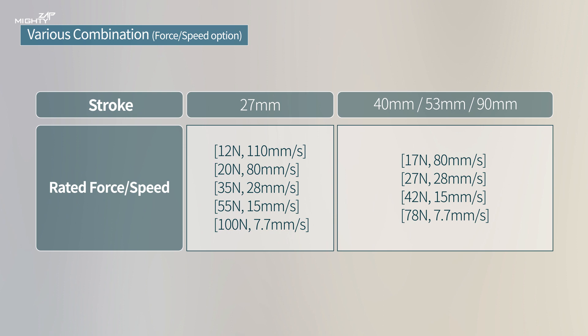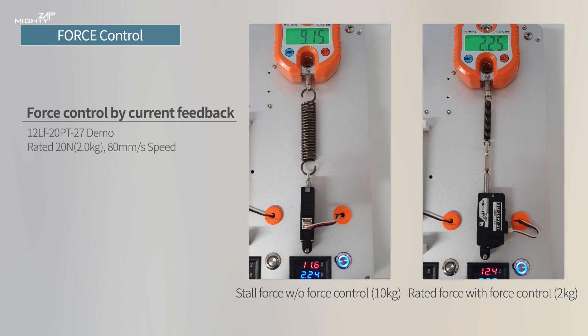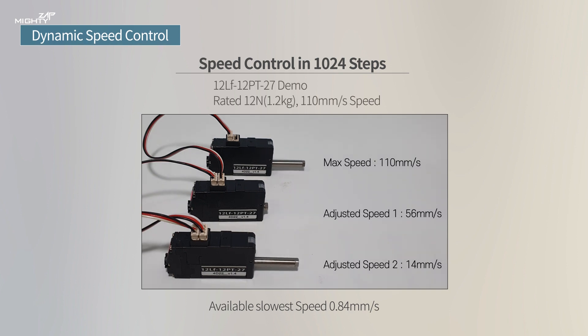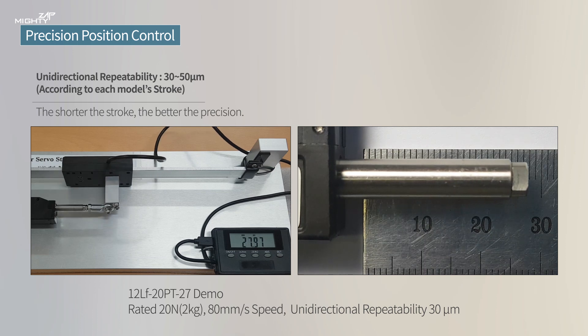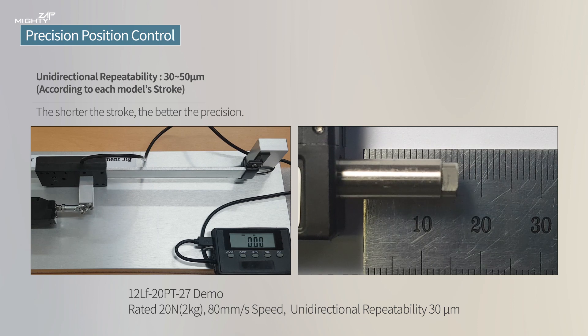The less force, the faster the speed, due to gear ratio. The Mighty Zap provides force control features based on rated force, and attainable stall force is five times the rated force by force control. Smooth speed control is also available in 1024-step resolution. Bi-directional repeatability for position control is between plus or minus 60 to 100 microns according to each model's stroke length, and unidirectional repeatability is four times better than bi-directional.